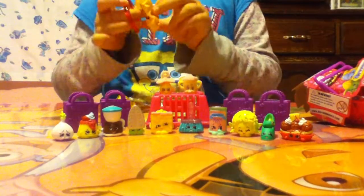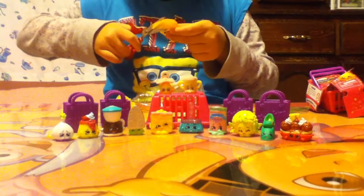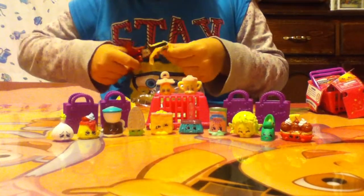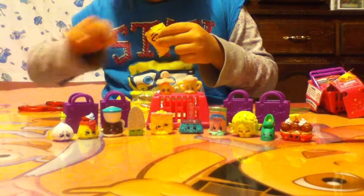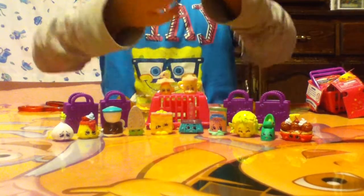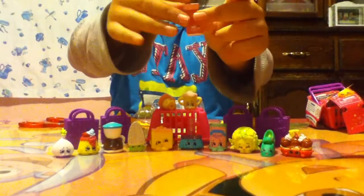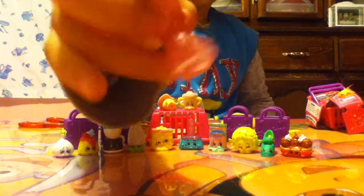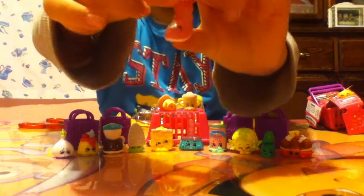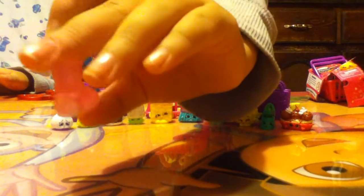Here's the first one and we're going to open it up and check it out. The first one we got is this ultra rare shoe — looks like this cool boot. Here's the back of it.